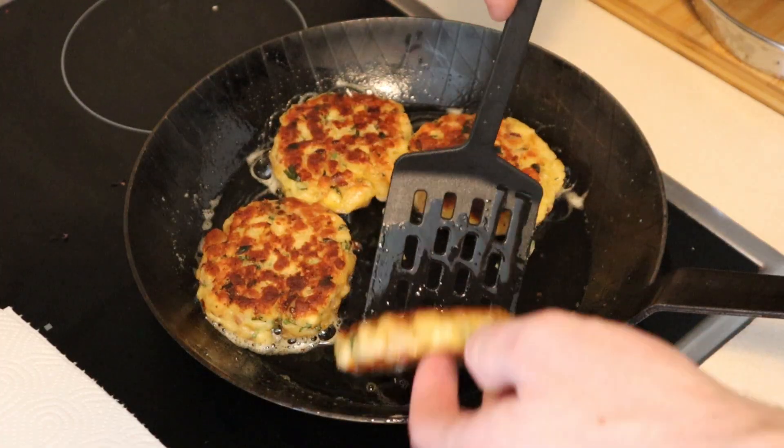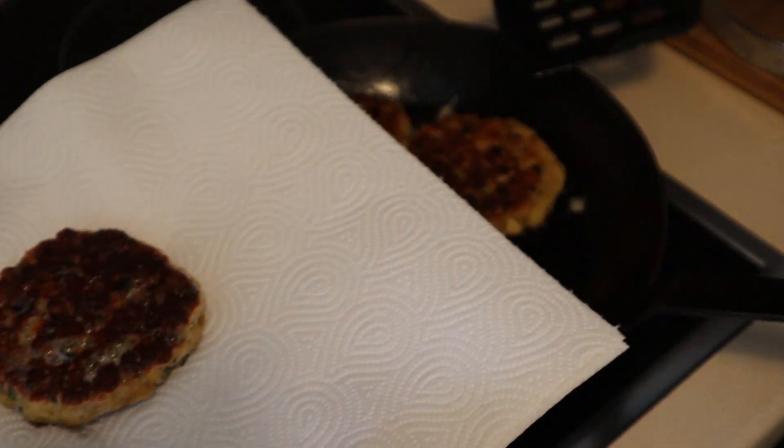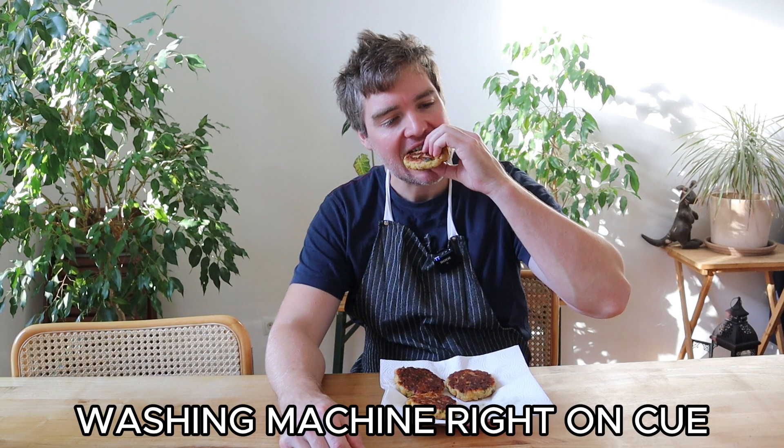Once your dumplings have got a nice colour on both sides like this, you're going to remove them to a plate lined with some paper towel. Let's give these a taste. Mmm — I'd better have another bite just to make sure. So traditionally, you would have these dumplings with either a salad or in a soup, but I've got another idea.